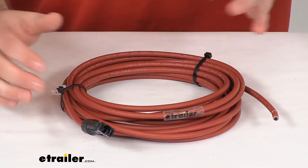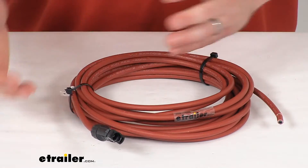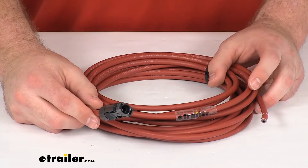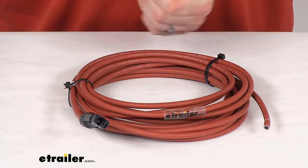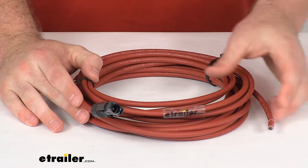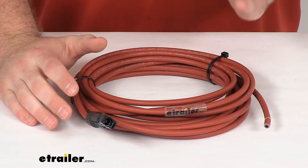This is 25 feet long and it is the red color so you can more easily keep track of which end is positive and which end is negative. It should be very easy to get installed right in place of the original so that you have a little bit more room, or if the original was damaged, you're going to have a whole cable here to make sure that all that power is flowing exactly as you need it to.